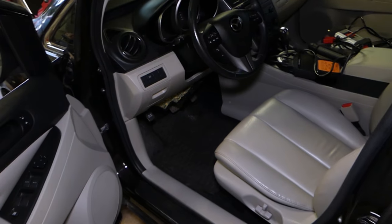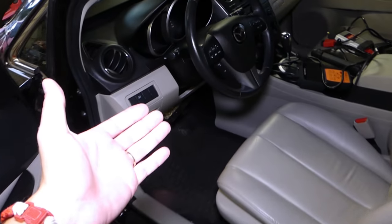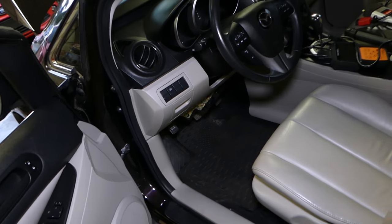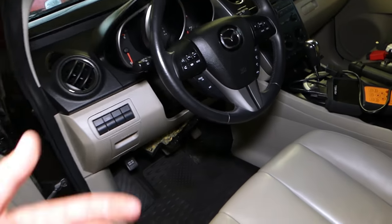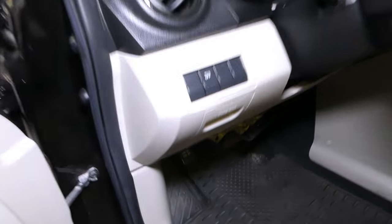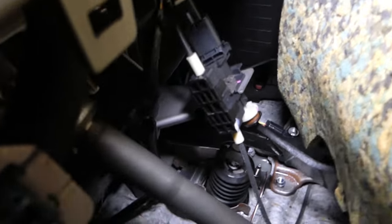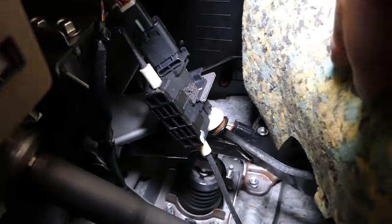The brake light switch is usually located on the brake pedal, above the brake pedal. What the brake light switch does is when you press your brake pedal it detects that movement and activates the tail lights. It also tells the cruise control to turn off because you hit the brakes, so that way the car does not keep accelerating. On this Mazda, there's usually a plastic cover covering the brake pedal — I removed it so I can show you.